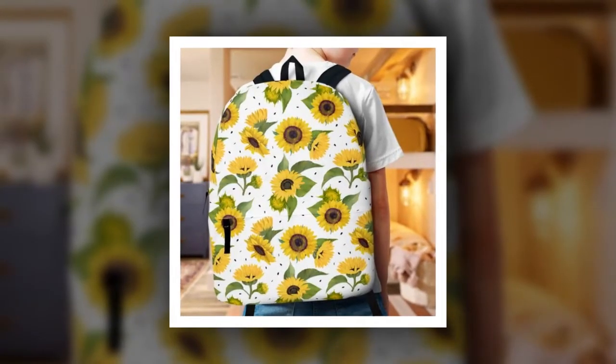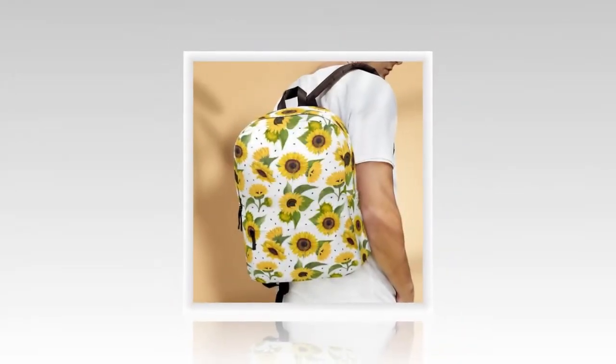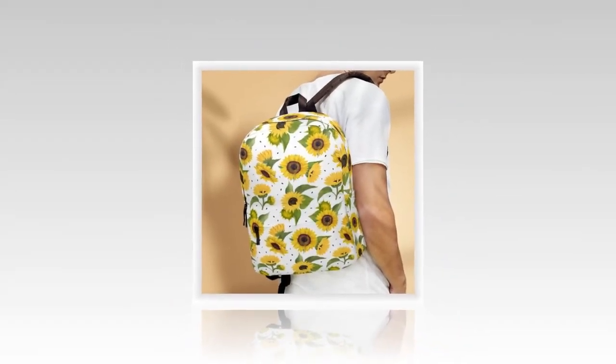So there you have it, folks — the Sunflower Flower with Black Back Backpack, your perfect companion for all your adventures. If you're ready to elevate your style and functionality, be sure to check out the link in the description below. Thanks for watching and we'll see you in the next video.